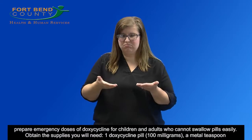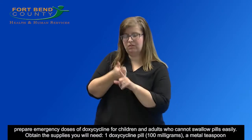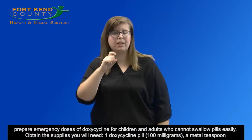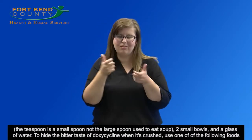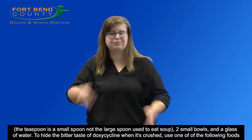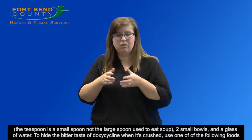Obtain the supplies you will need: one doxycycline pill, 100 milligrams; a metal teaspoon — the teaspoon is a small spoon, not the large spoon used to eat soup; two small bowls; and a glass of water.